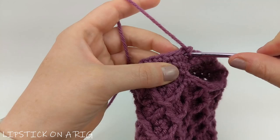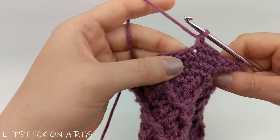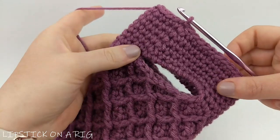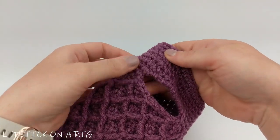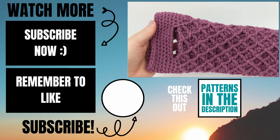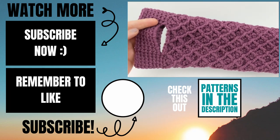Chain one and place a single crochet in that same stitch, then place one single crochet in each stitch in your row, continuing to work in the top portion of the stitches placed around the chain just like the rest of the row. Slip stitch into the top of your first single crochet. Repeat that row over and over until the handles reach your desired thickness — I repeated it four times. Then cut and tie off your yarn, and weave your tail up the inside of the wine tote, avoiding the handle hole. Please let me know in the comments if you had any issues, give this video a thumbs up if it helped, and consider subscribing to Lipstick on a Rig. Thank you and have a wonderful day!